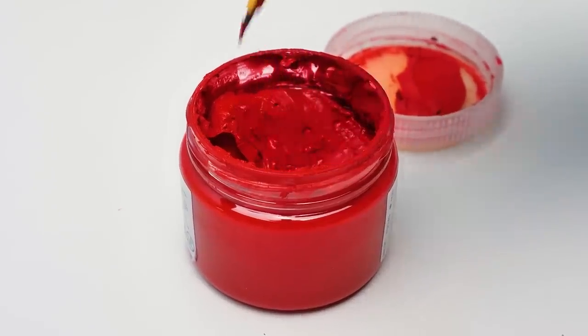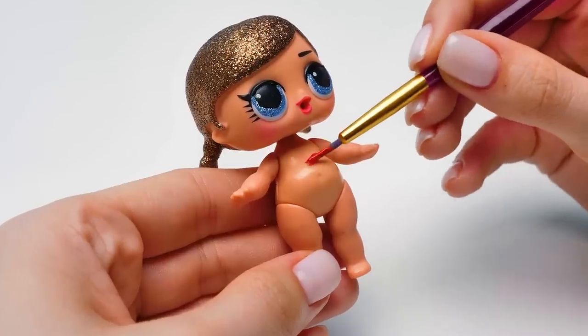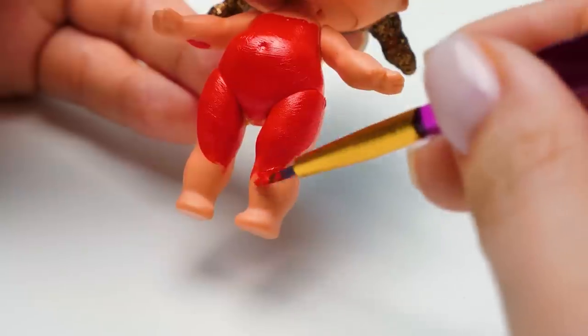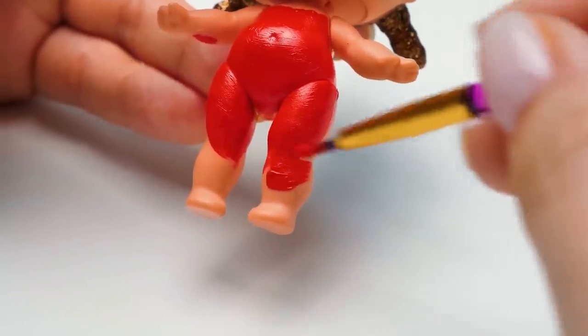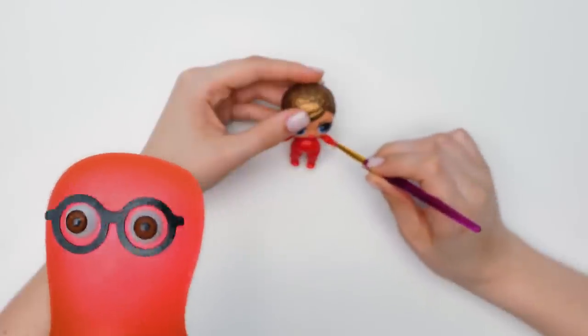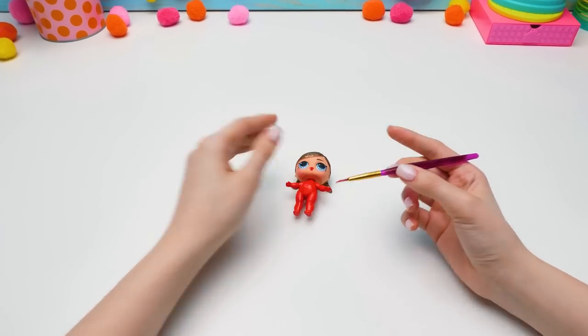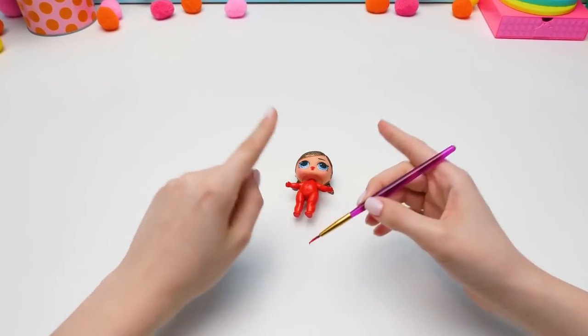First, we need to paint her whole body with the red paint! She wears a tight red costume! I think I know who she is! Go ahead, tell us! I bet the guys just can't wait to hear your theory!